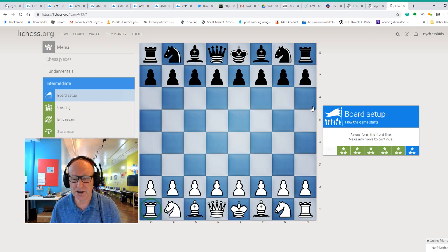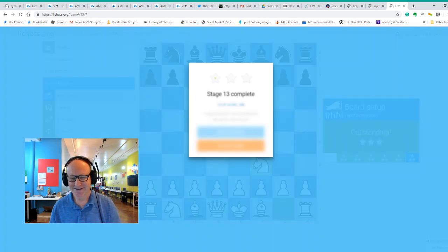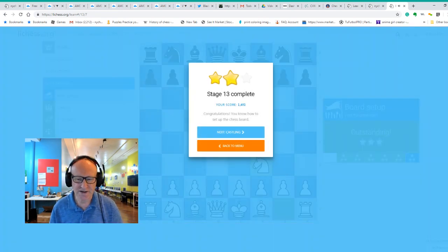If you set up the pieces the right way, you cannot make a mistake with the queen and the king. Okay, so now we have to start playing — think about your move and I'm going to think about my move. I want to jump with a knight because the knight can jump over other chess pieces. Practice by setting up the pieces and playing here on Only Chess against the computer, or you can play with your mom and dad. See you in our next lesson, bye bye!